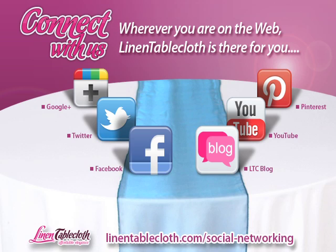Follow us on Twitter, Pinterest, Facebook, Google+, our blog, and of course on our YouTube channel. Thank you, and please visit LinenTablecloth.com.